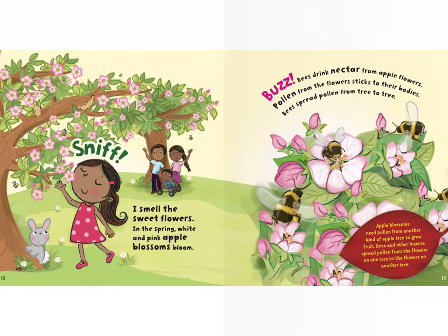Sunlight becomes food for the growing tree. Some trees start to grow apples three to five years after they are planted. Sniff, sniff — I smell the sweet flowers. In the spring, white and pink apple blossoms bloom.